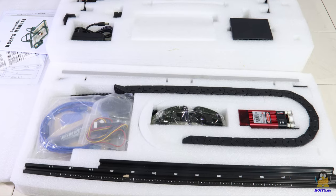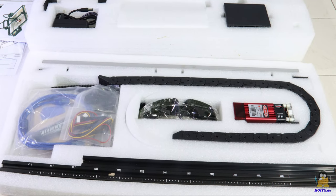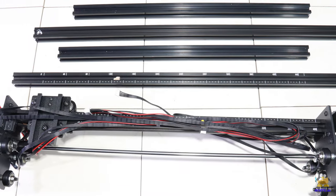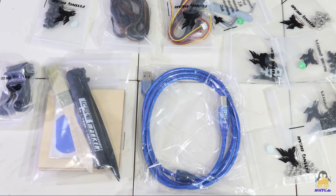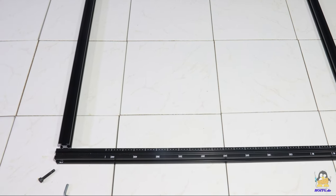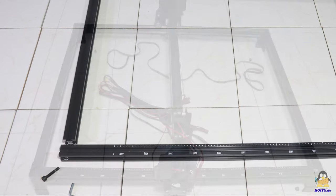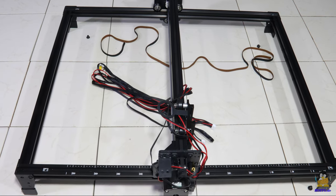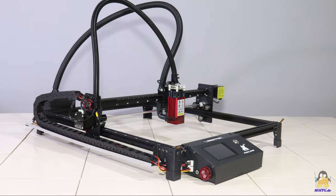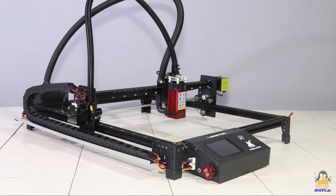The Laserman comes with the core components already assembled. High resolution photos of the package contents can be found on the website of 'How Open Is This Gadget'. The assembly instructions in English are clearly written and include many self-explanatory illustrations. If you still have questions, there are many high resolution photos of the assembly on my website.